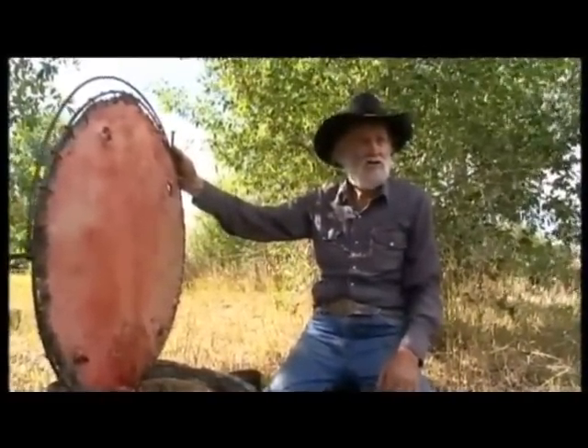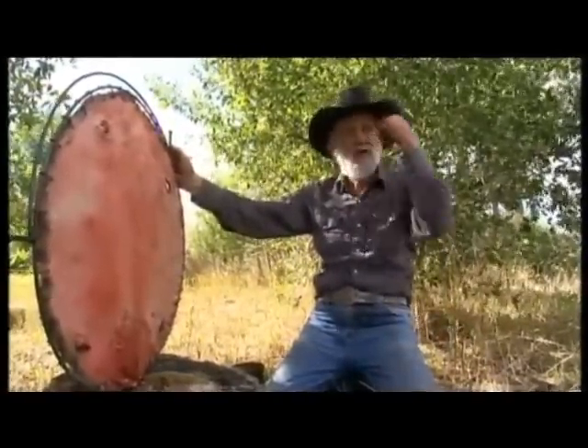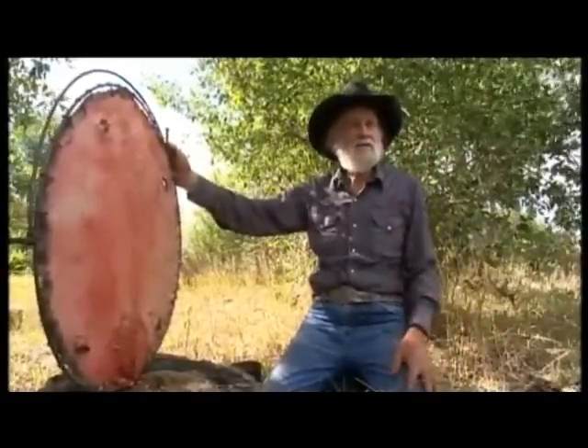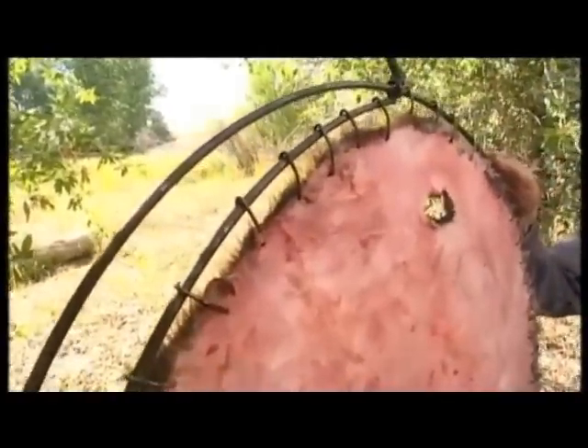The Indians killed white men that way — they sewed wet rawhide around their head and staked them out on an ant hill, and when that shrunk, their brain swelled up and they died. Wouldn't that be a hell of a way to die? I'd rather die from a jealous husband or something like that.